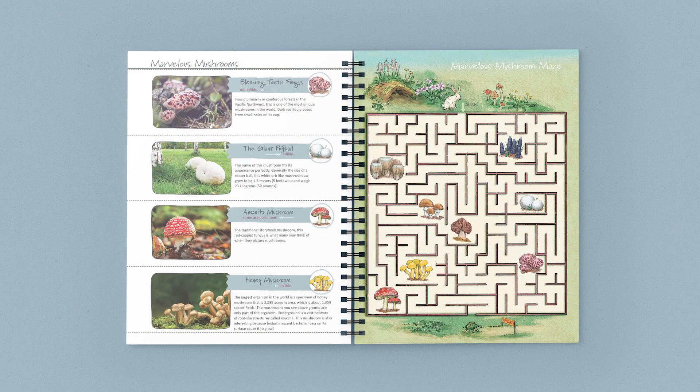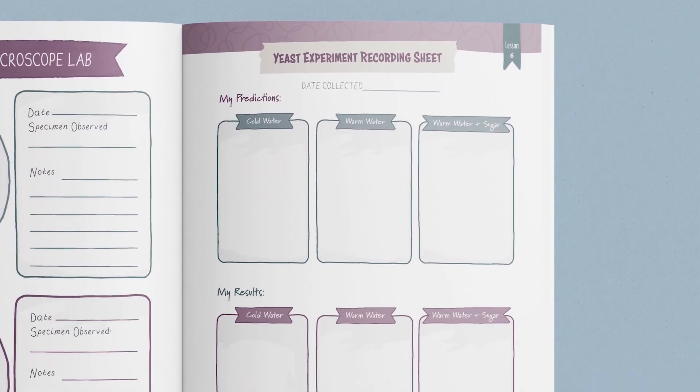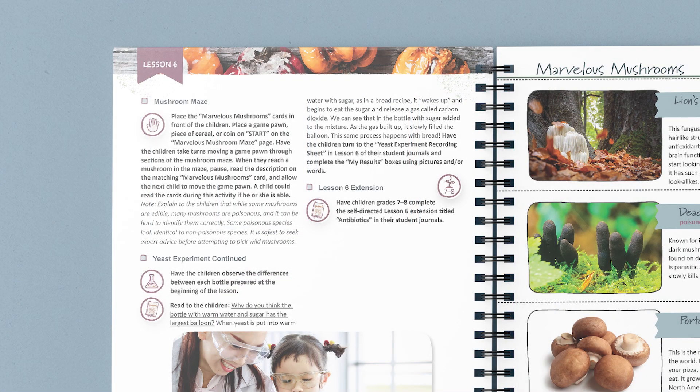Next, you'll play the marvelous mushroom game using these mushroom cards and the maize board. Now it's time to finish up the yeast experiment you started at the beginning of the lesson, and the children record their observations in their student journals. Finally, the lesson closes with a reminder to the parent to have children in grades seven and eight complete the lesson extensions in their student journals.